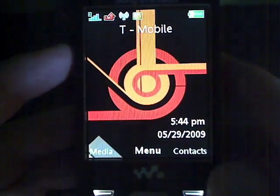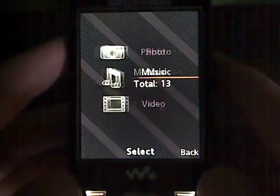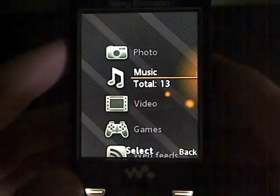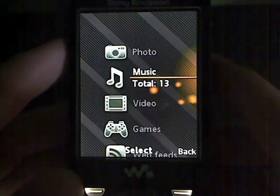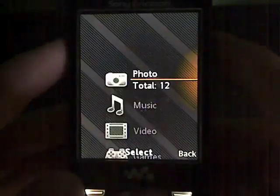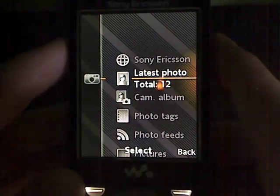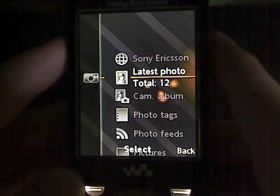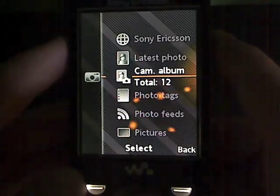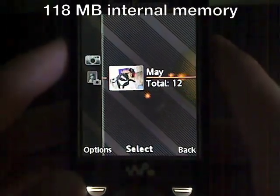One of the reasons I decided I needed to do a written review in addition to the video review of this phone is because of the camera features. I'm not going to be posting any uncompressed 8 megapixel images, but I do need to post some example for you to see the quality of the photos you can take. So if I go into my photos here, you can view by tags, by album, view photo feeds, or just the latest images. I'm going to go into my camera album — I'm just using the built-in memory here, but the phone does ship with an 8 gigabyte Memory Stick.